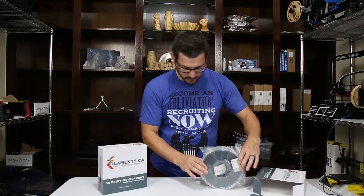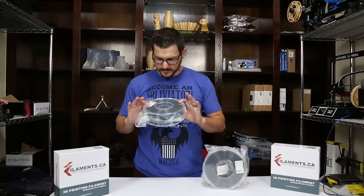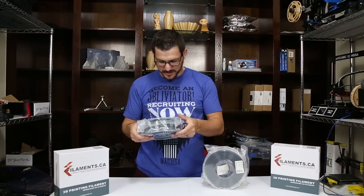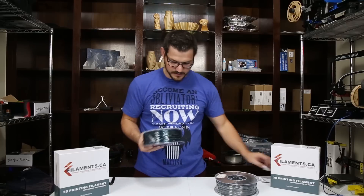Here is the gunmetal gray, and here is the transparent sea green. This is like an aquamarine color and it really reminds me of the Proto Pasta mermaid's tail — just transparent. Each bag comes with a nice regular-sized desiccant pack in it.